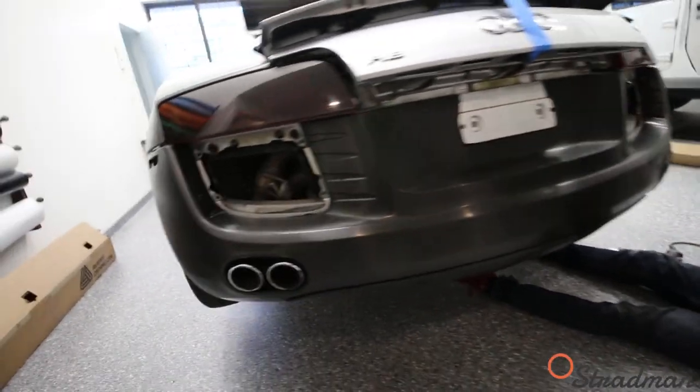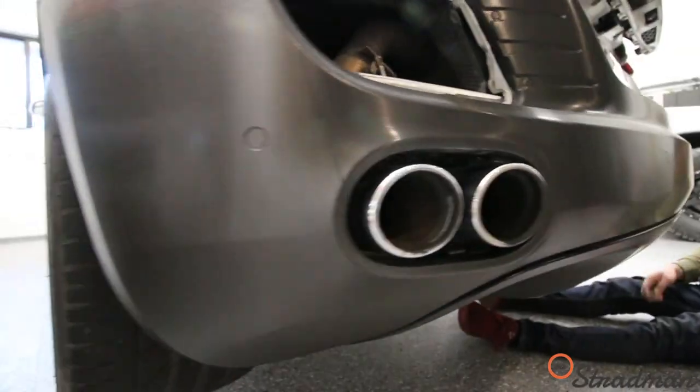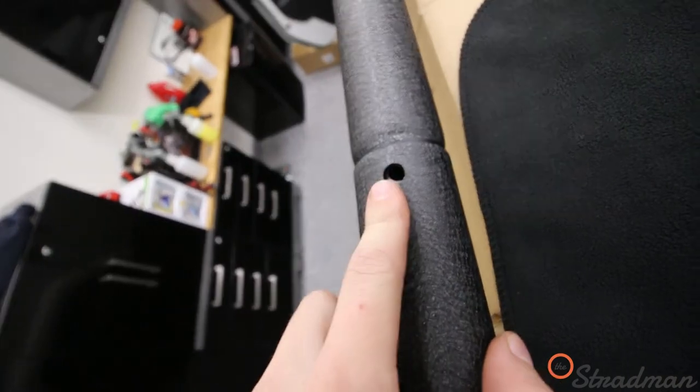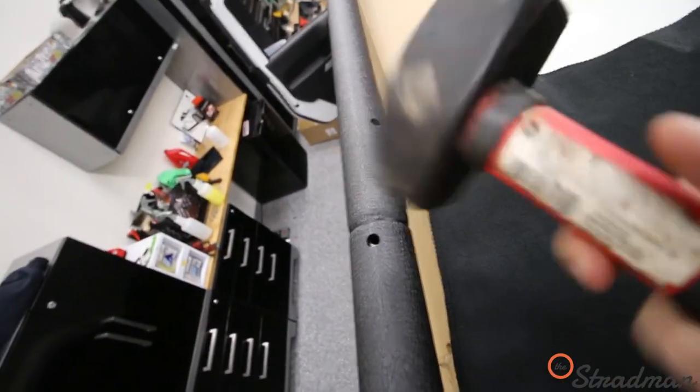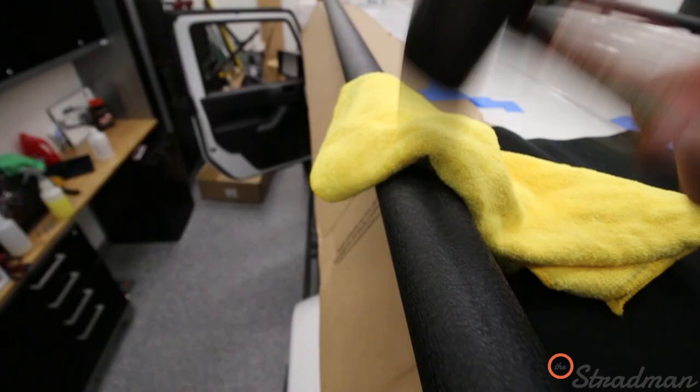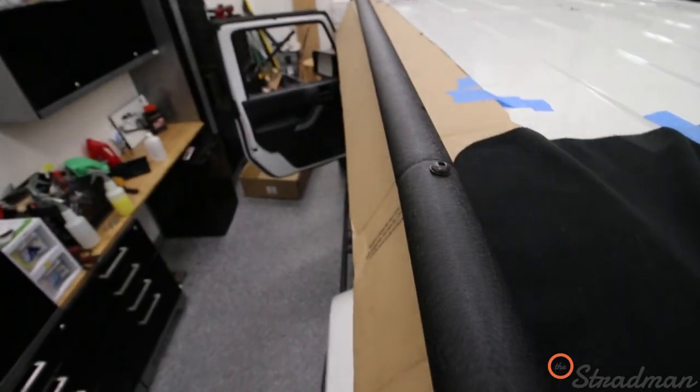Check this out, guys — looks so good. Goodness gracious, it looks good. Things are getting pretty serious — it's that portion in the vlog when we're pulling out the persuader. These holes are not lined up perfectly, so the persuader is the solution. Boom — just like that.